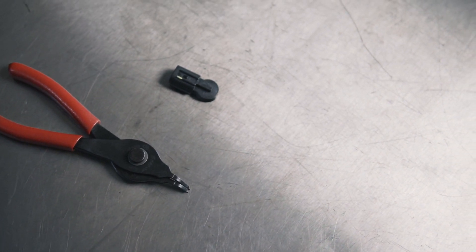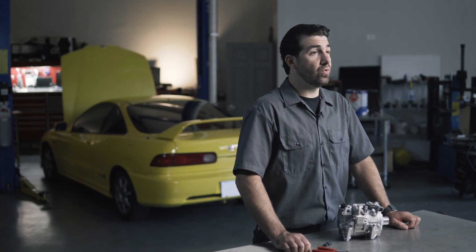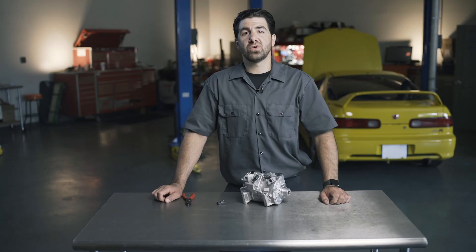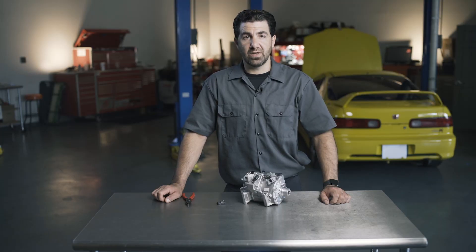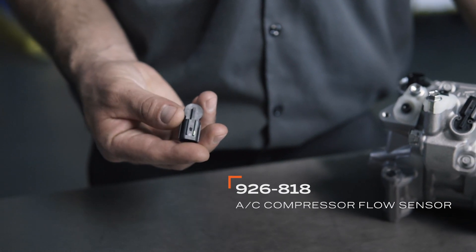This is a fairly simple part, but if you try to buy a factory replacement, you'll find the original manufacturer only sells it as part of an entire new compressor assembly. This costs hundreds of dollars and takes hours to replace. But this Dorman OE-Fix AC compressor flow sensor is available on its own, fixing the problem for a lot less money.